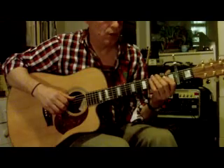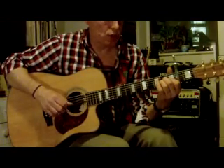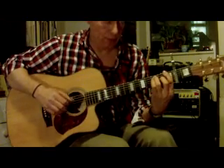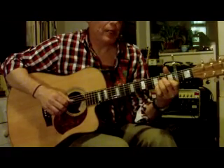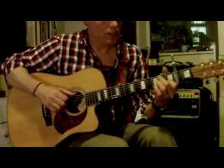So it will go from the A minor for 3 beats — 1, 2, 3, 4 — then F for 2 beats, then G, back to A minor.